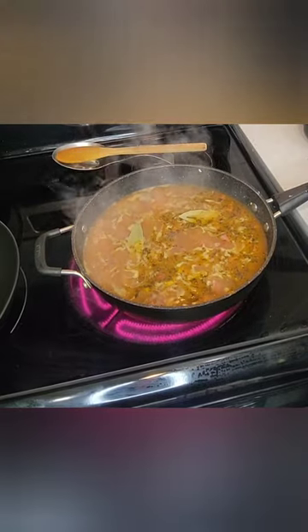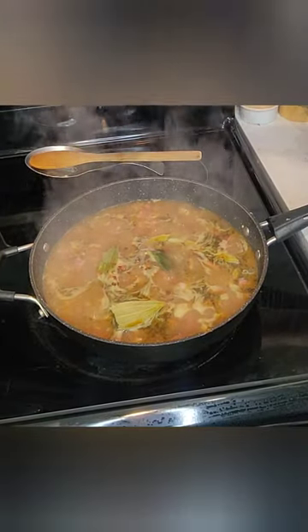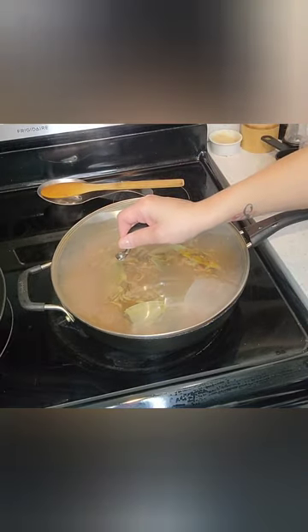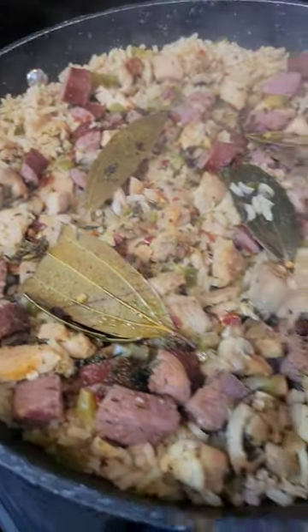Now you add your wonderful bay leaves — this is going to give us yet another depth of flavor. Add red pepper flake, and at this time you can also add your seafood, like your shrimp. You are going to cover, reduce, and let it cook for about 40 minutes.